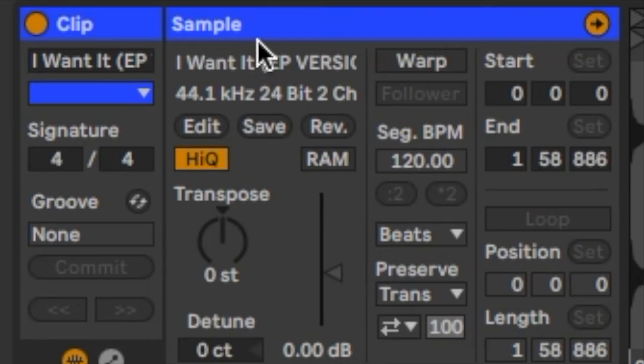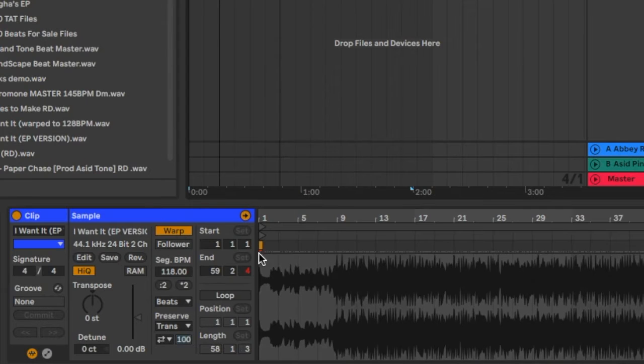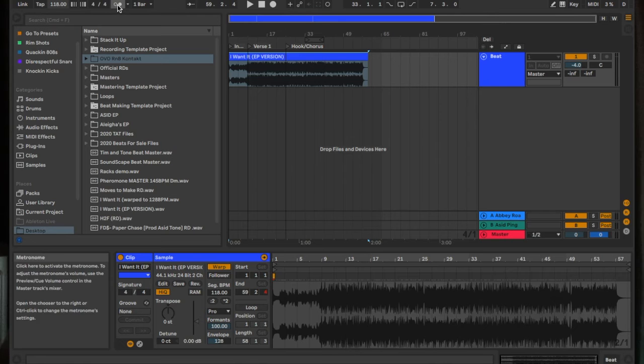You gotta set the original BPM, then you gotta warp it — press the warp button — and then you're gonna change the beat to Complex Pro. So like I said, find the original BPM. My original BPM was 118, then you go down, click Warp, and it's gonna warp everything. After you click that, click Complex Pro. Now it's really gonna be connected to the metronome whether you change it up or down.